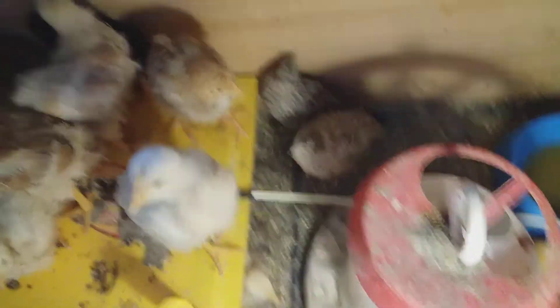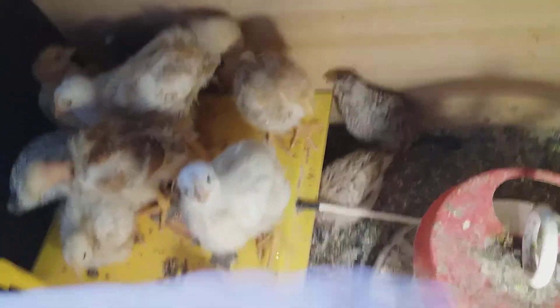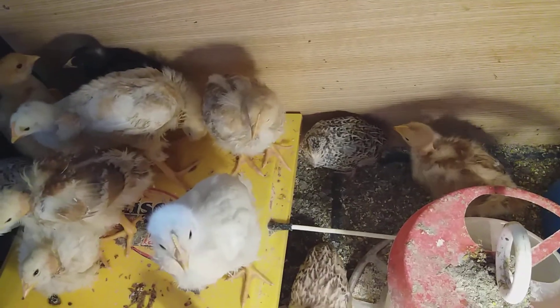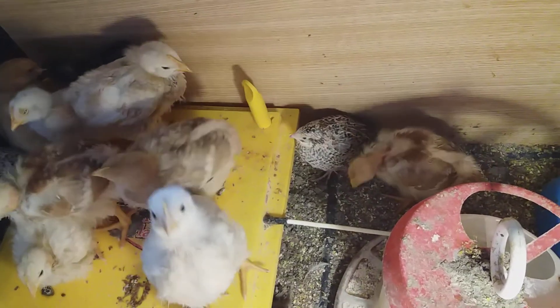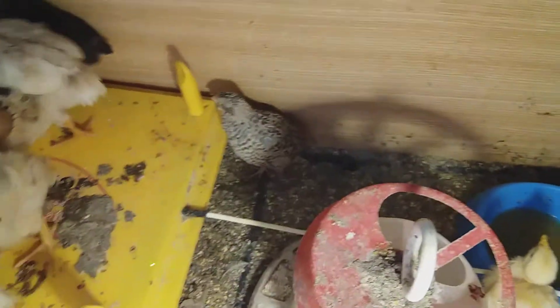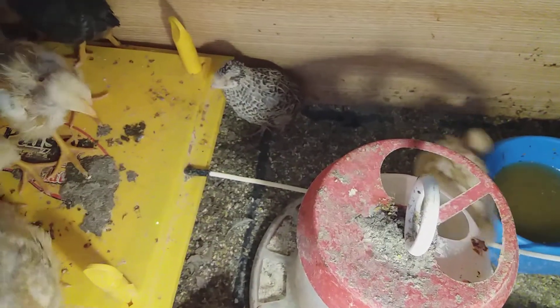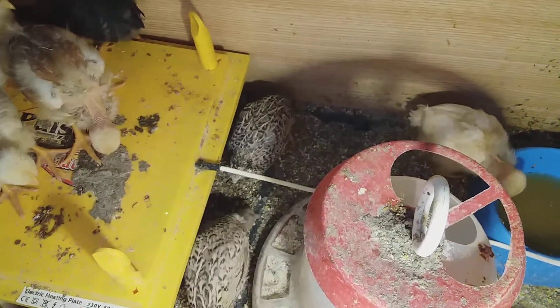With a dimmer you can set the temperature easily. If the chicks are huddled under the light it means it's too cold. If they are spread out and panting, you need to reduce the heat. If they are screaming, increase the warmth. When you're trying to build a business you have to think about what you're trying to do with the quails.